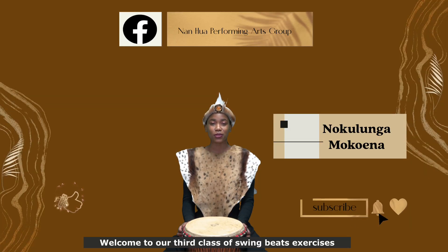Hello everyone, welcome to our third class of Swing Beats Exercises.